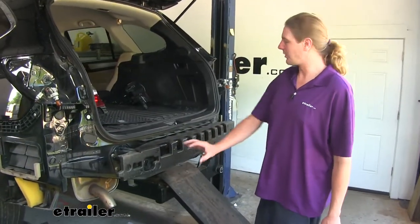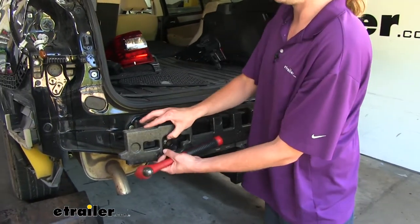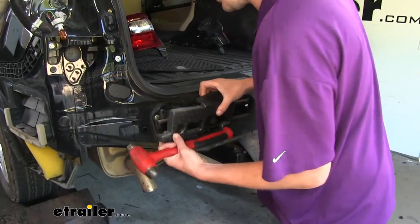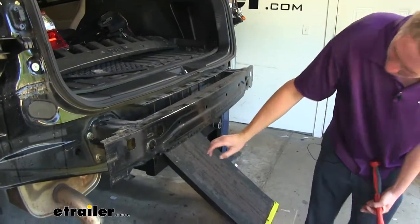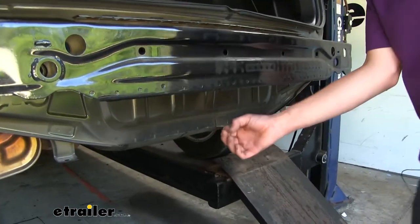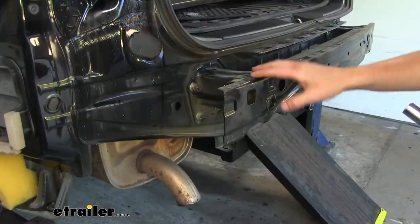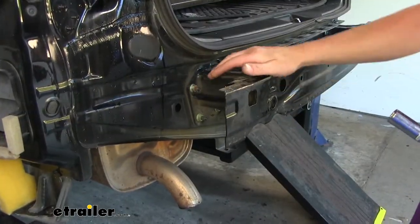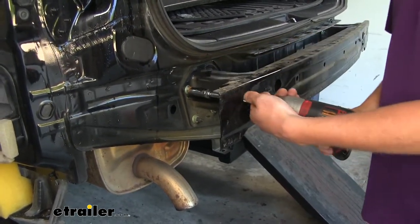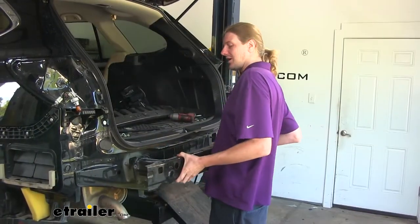Now back behind our fascia, we've exposed our bumper beam. The foam panel here we'll just pull off and remove. Then going straight down towards the center, we're going to have a tab sticking out right here. This is going to interfere with our hitch, so we're just going to bend it up out of the way. We'll now remove our bumper beam by removing all eight bolts holding it on — four on each side — using a 14mm socket. With all the hardware removed, we'll take it off and set it aside.